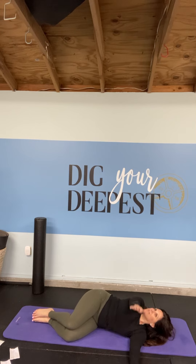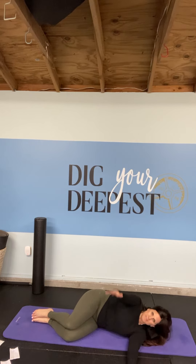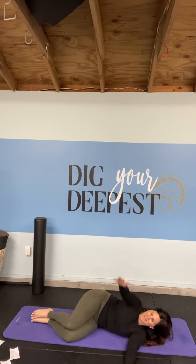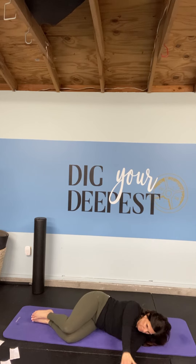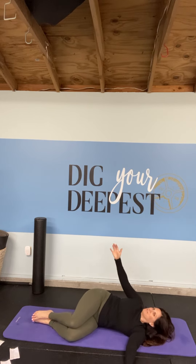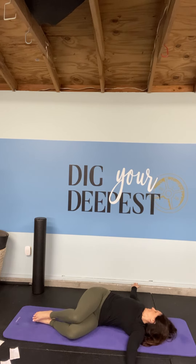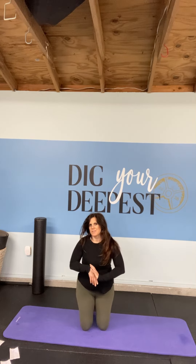We're going to make this the last stretch to keep this short enough that you can easily slip it into your busy day. Once you get to ten you can relax. I hope those were great stretches — I hope you feel a little looser and can finish out your day strong. I'll see you again.